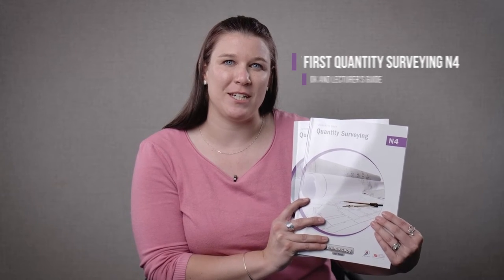Hello and welcome to this important update for TVET lecturers. I'm Amanda Skinner from Macmillan and I have in my hand the TVET First Quantity Surveying N4 Student's Book and Lecturer's Guide, which have been approved by the DHET.